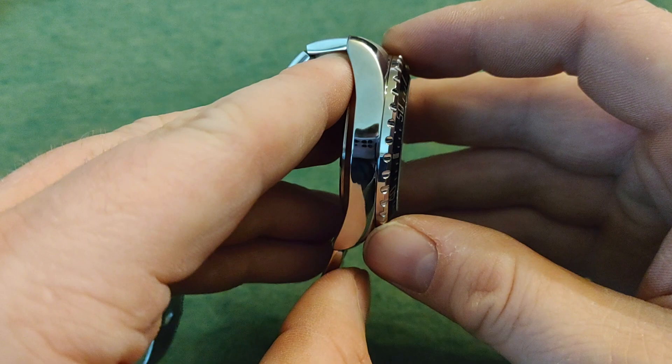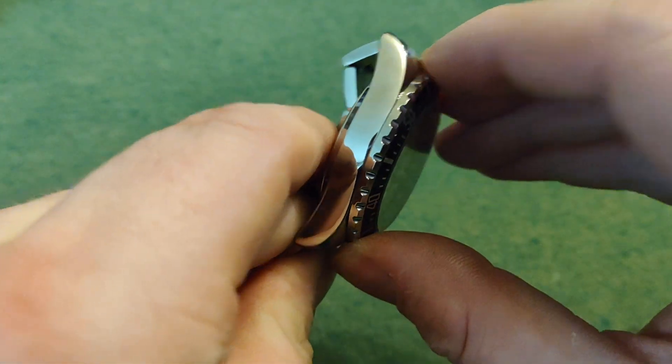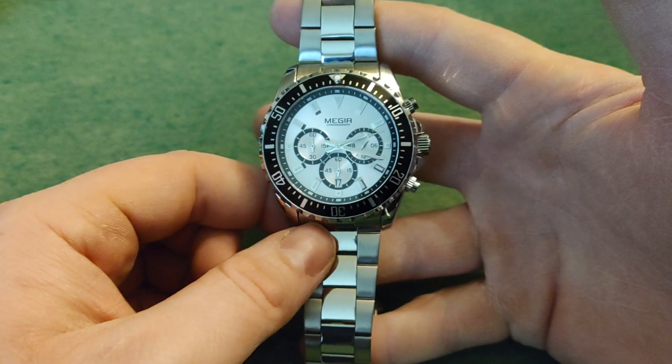Now, the bezel is a non-functioning one. It still looks cool in my mind, but you can't turn the bezel — so that's a static one. But I still think the look overall is pretty cool for a very low price.